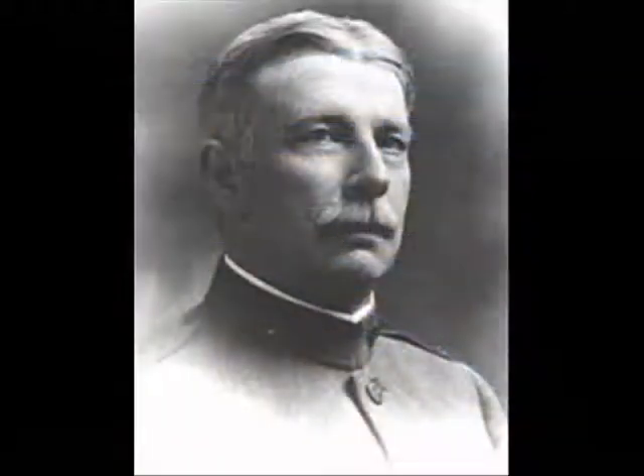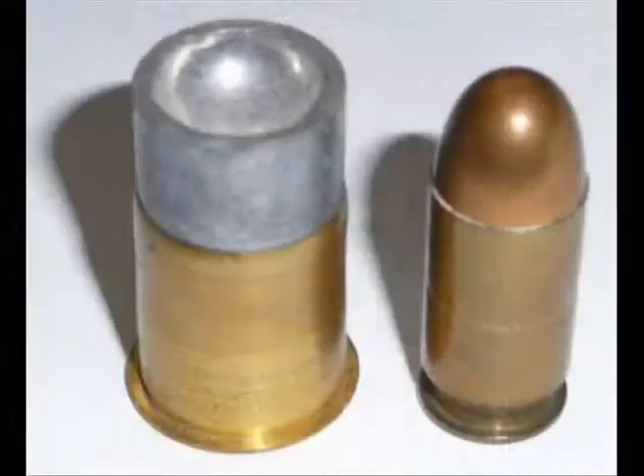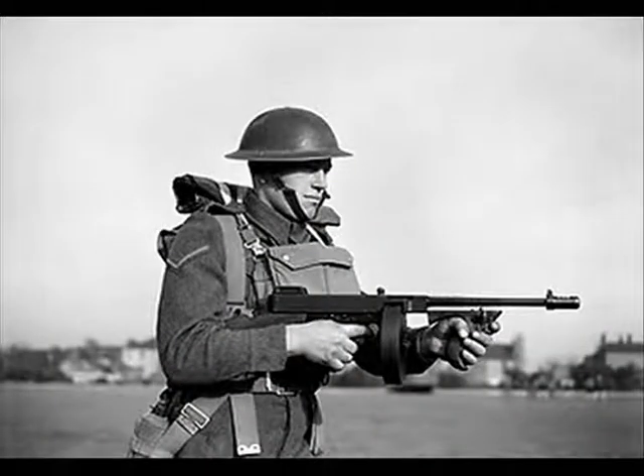The Thompson submachine gun was designed by US Army officer Brigadier General John Taglioferro Thompson. In 1921 it entered the commercial market. Firing a .45 ACP cartridge fed from box magazines or large capacity drum magazines, it was a powerful weapon which fired at 800 rounds per minute, with a Cutts compensator at the muzzle to keep the gun under control. Its basic operation was delayed blowback.